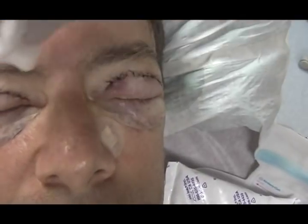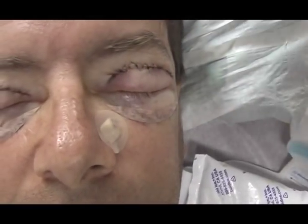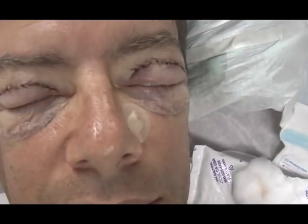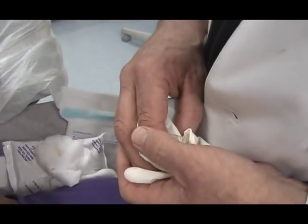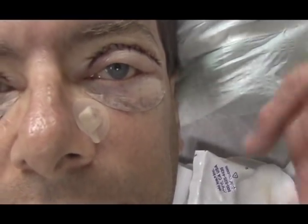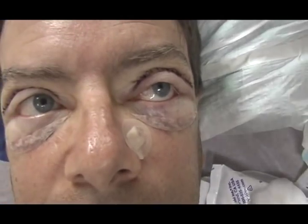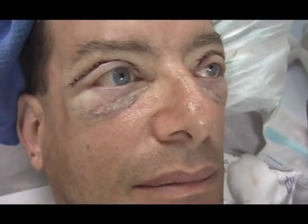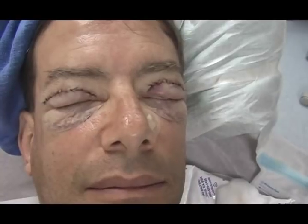Larry asks how often to use the ice. The doctor says to keep it on all the time — when you fall asleep just let it fall off, and take it off on and off during the day as needed. Take your pain medicines, and the biggest thing is not to bend over. The doctor also explains he removed a small mole, excised it and placed a couple of stitches. A skin tag under the arm had already dried up and fallen off on its own.